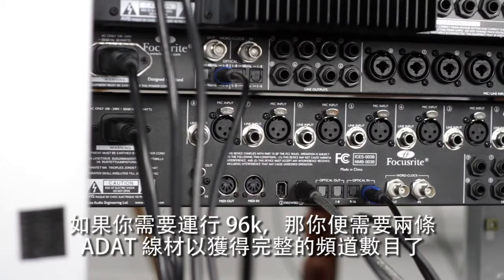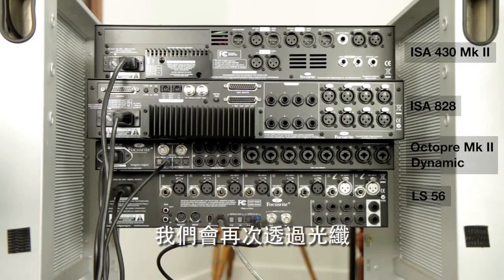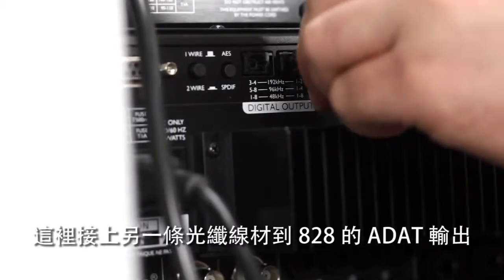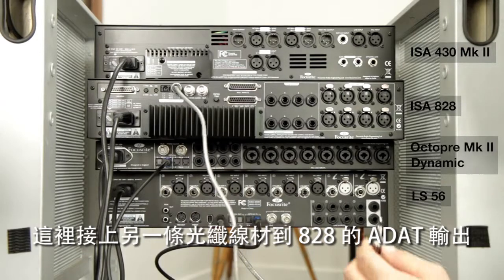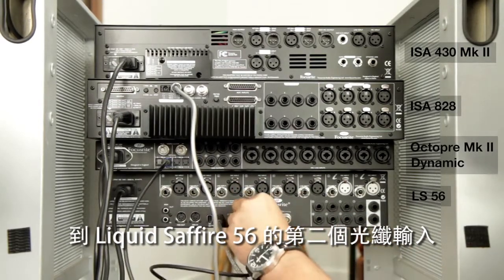We're only using one ADAT cable because we're only running at 48k. If you need to run at 96k, you need to use two ADAT cables to get the full channel count. Now we're going to hook up the ISA 828. We're going to do that over optical as well, connecting another optical cable to the ADAT output of the 828 to the second optical in of the Liquid Sapphire 56.